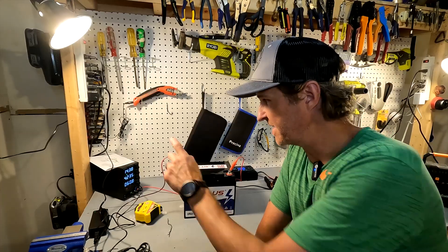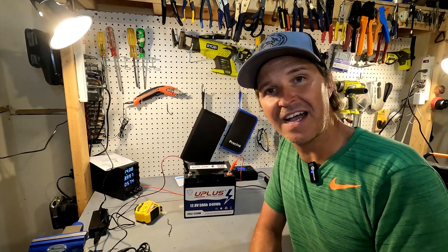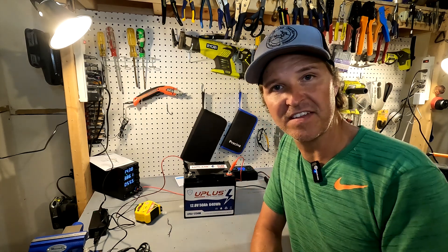The weight of this battery is 6.3 kilograms or 13.8 pounds. The dimensions are 7.8 inches across (198 mm), 6.53 inches deep (166 mm), and 6.69 inches tall (170 mm). The max charging rate is 25 amps and the max discharging rate is 50 amps. The battery is charged up to 14.39 volts, so we're going to take it off and start the discharge test.